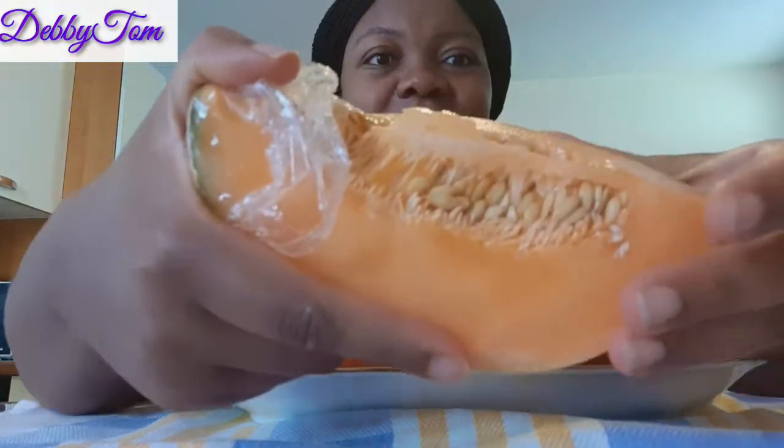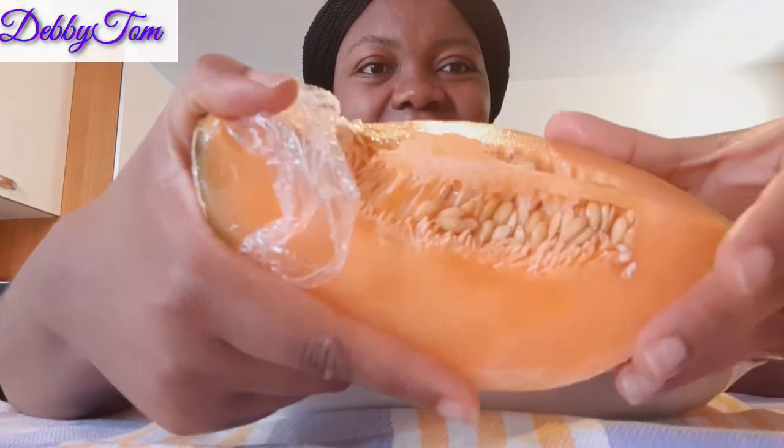This is what it looks like before I cut it. I already cut this one — this is the remaining piece and this is what the back looks like. The inside looks like our melon seed, you know. Before you bring out the seeds, it also has seeds like our melon. Can you see the tiny seeds inside? You cut out all these things and then eat it — see the ones I've cut.